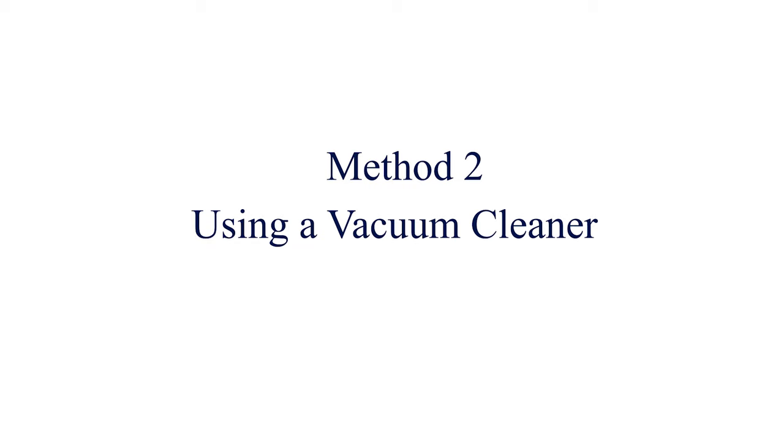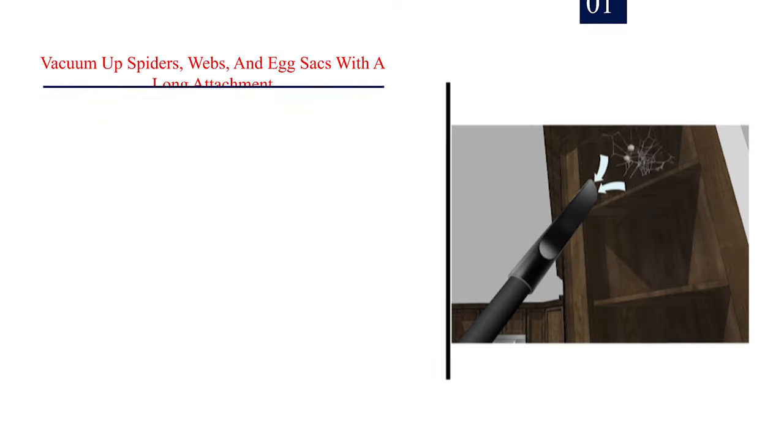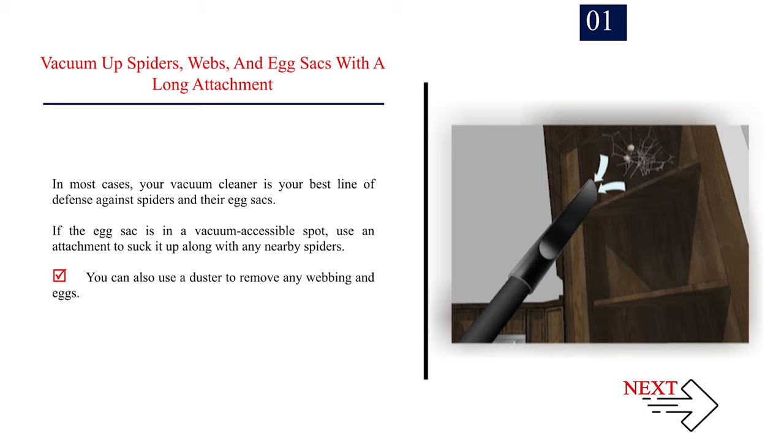Method 2: Using a Vacuum Cleaner. Vacuum up spiders, webs, and egg sacks with a long attachment. In most cases, your vacuum cleaner is your best line of defense against spiders and their egg sacks. If the egg sack is in a vacuum-accessible spot, use an attachment to suck it up along with any nearby spiders. You can also use a duster to remove any webbing and eggs.